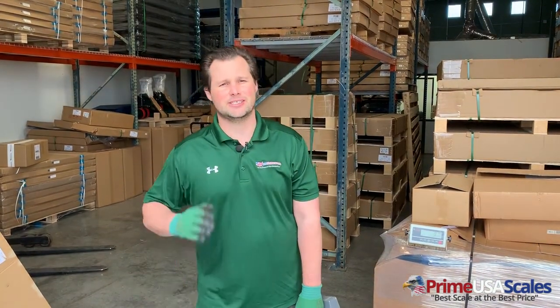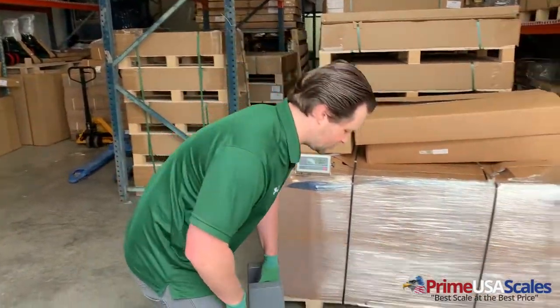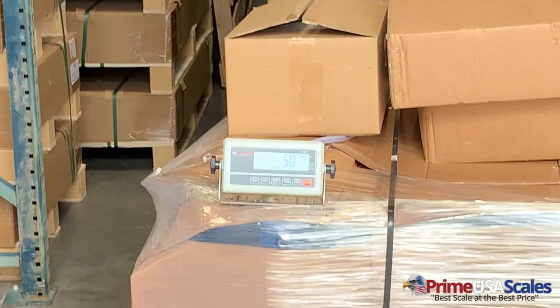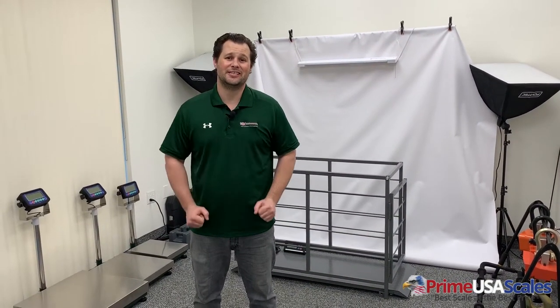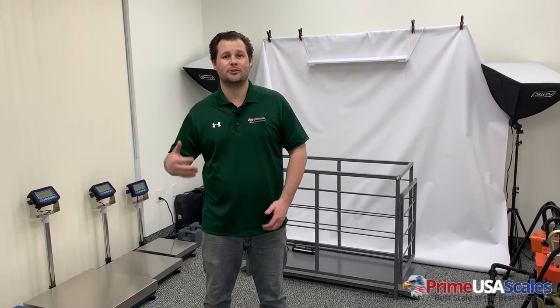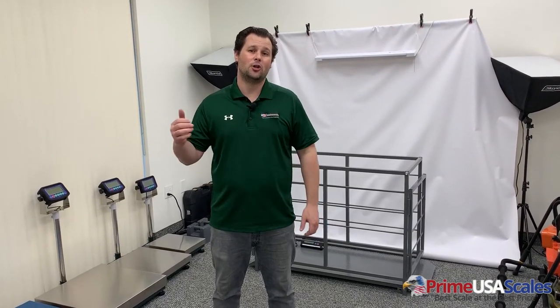We've shown you the setup and talked about the scale. The last thing we want to do is just test the scale to make sure it's accurate. We're going to take our 50 pound test weight and give it a shot. There you go folks — 50 pounds. That's the US-TB Thunderbolt. Thank you for taking the time to watch our videos. Please give us a call at 800-917-7205 or email us at sales@primeusascales.com. Please comment, subscribe for more videos like this, and follow us on Facebook and Instagram. Thanks guys.